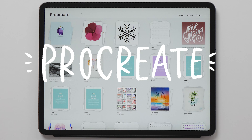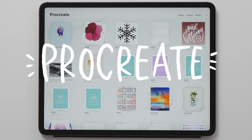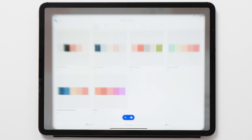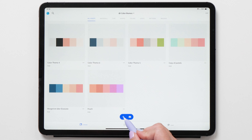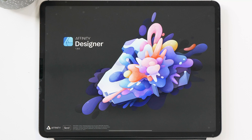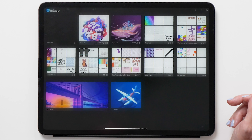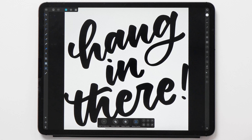For this tutorial you will need the Procreate app, and we are also going to use the Adobe Capture app, which you can use for free. Then to work with the SVG files we are going to use Affinity Designer. You can also use Vectornator or Adobe Illustrator if you don't have Affinity Designer.